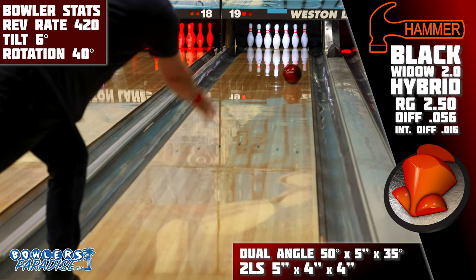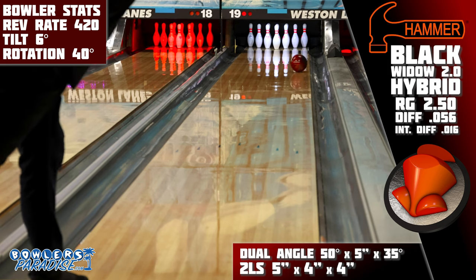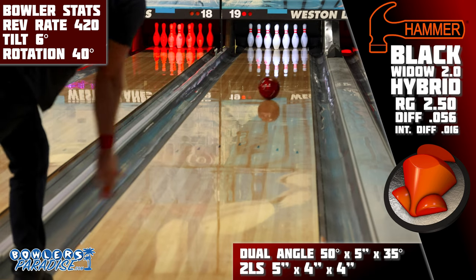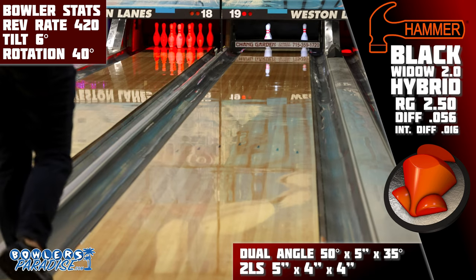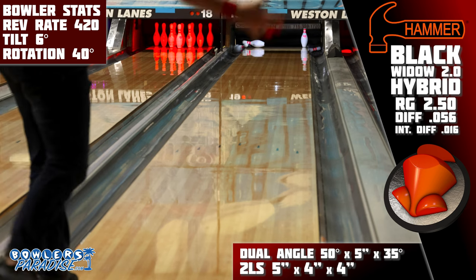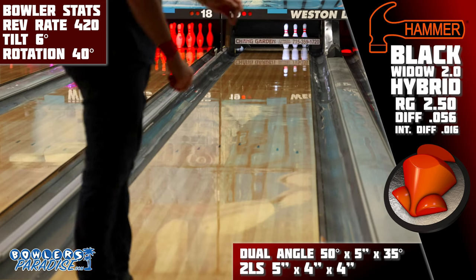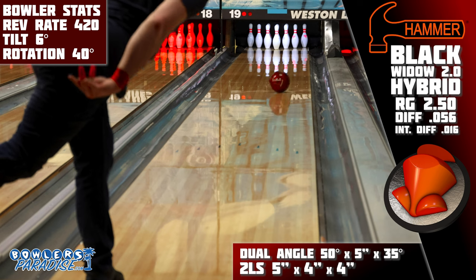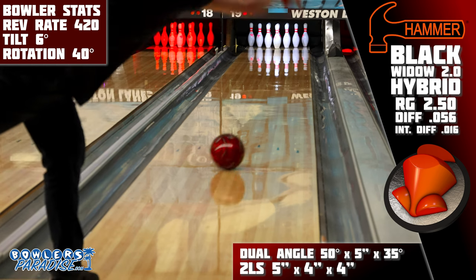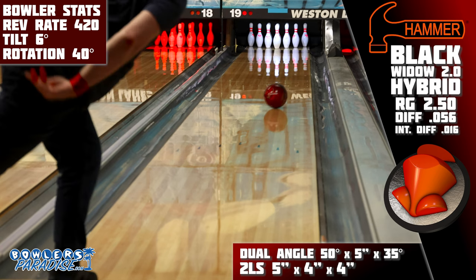Here are the two types of bowlers I think will match up really well with this piece. The first is players with a limited axis of rotation needing a piece at the top of their arsenal — if you struggle to get around the side of the ball, this piece just never misses getting into its roll phase, so if you need something you can move inside with and know it will still give you a chance, this is the one. The second is speed-dominant players; I see this piece being a great option for those players to stay in the friction when the lane is hooking a lot, as its responsiveness will actually control that friction and the core strength will power it through the pins.